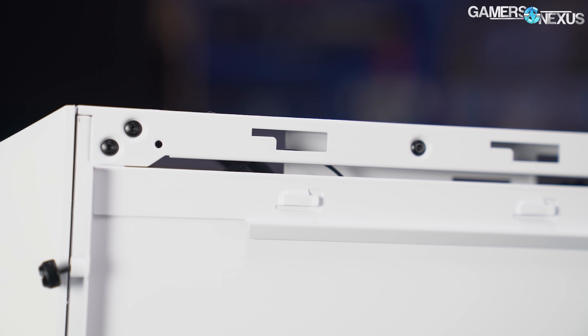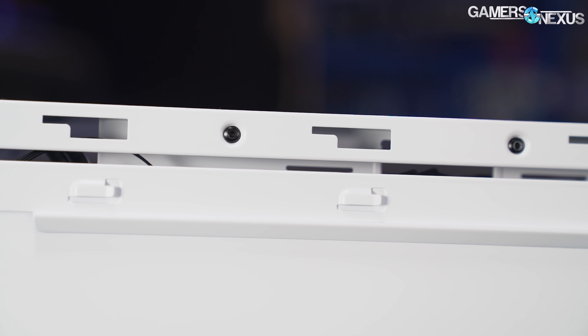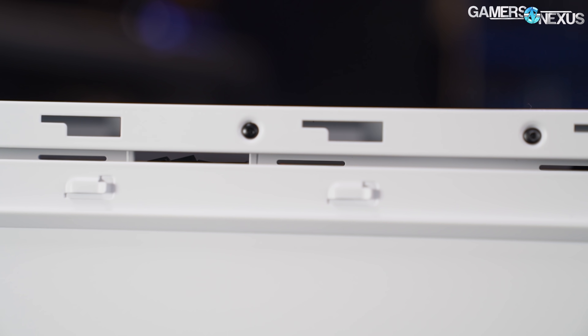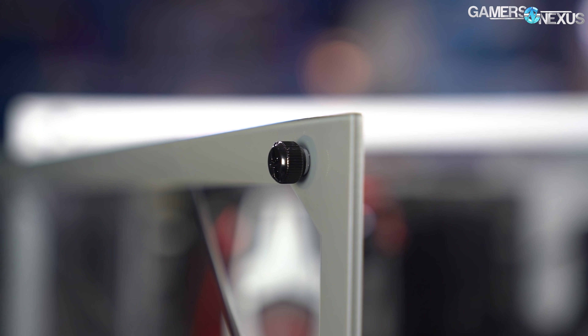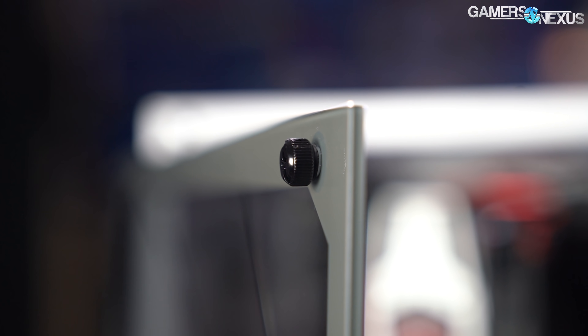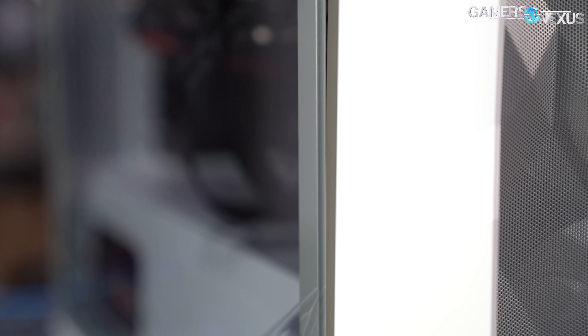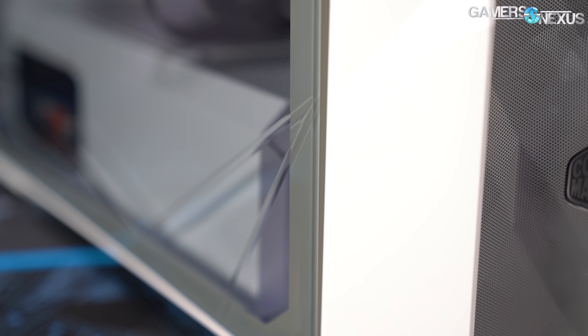Side panel mounting is adequate but indicative of cost savings. The steel side panel is the same age-old design that hooks on with metal tabs and takes four arms to keep all the edges pressed down while sliding it into place. At least the thumb screws are captive. The two thumb screws on the glass panel are captive as well, which is a neat trick to pull off with a screw that goes through glass. At the bottom edge, the panel is held into place with a metal strip adhered to the glass, allowing it to hinge out a little without falling off — a good balance between inexpensive and still functional.